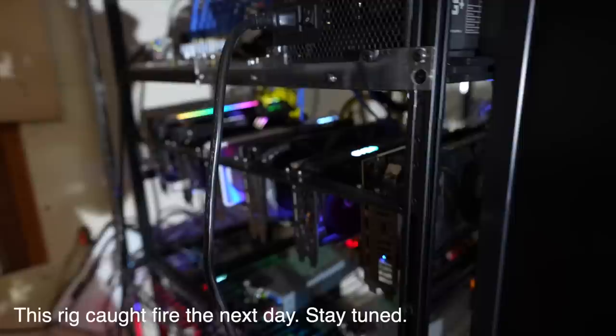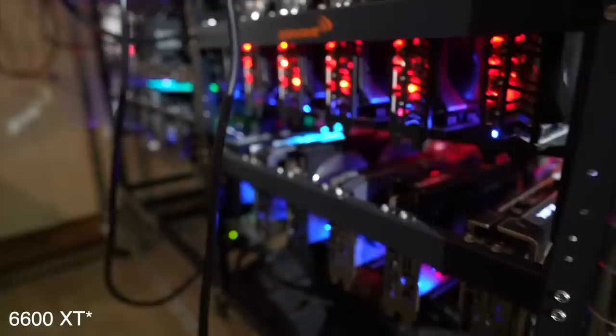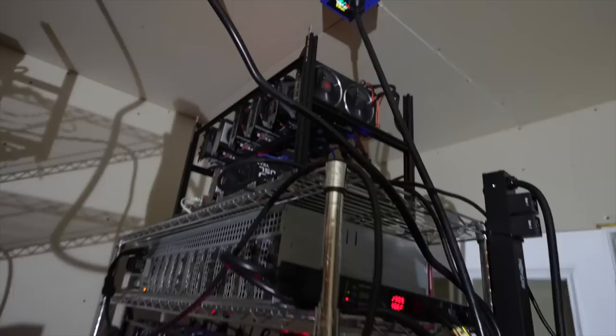The 3070 rig is up next — there are cards that need maintenance on here too, I've already taken a lot of them off. Then this rig down here is a 12-card rig with a mix of 3060 Tis and 3070s. And then one of my favorite rigs — these are all 6700 XTs. So that's the first rack. I put a display out here so it's really easy to troubleshoot anything I need to.